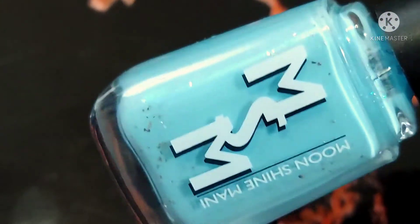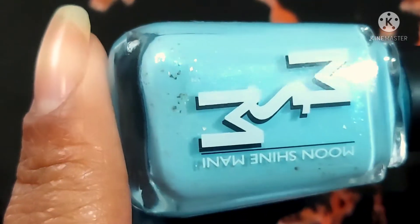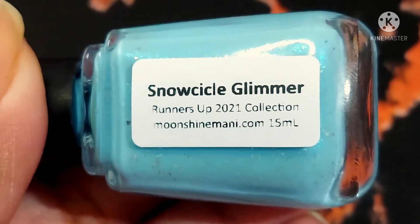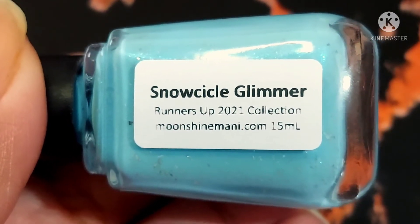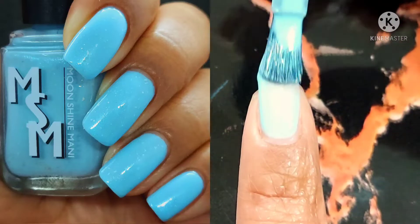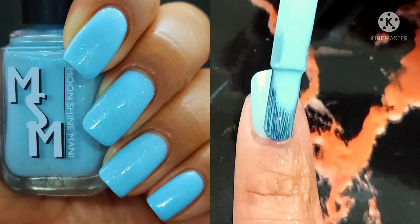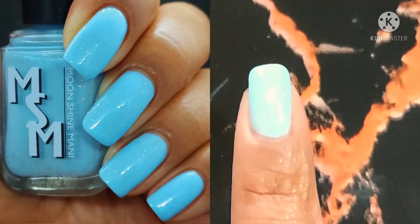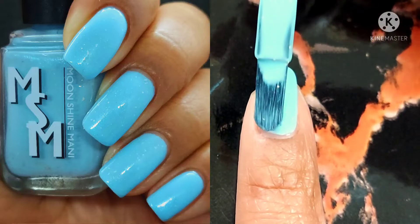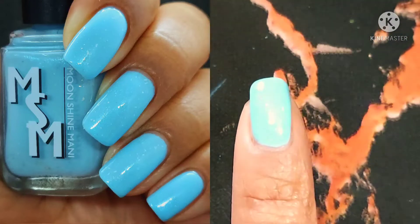We are going to start out with this gorgeous one — this one is called Snowsickle Glimmer, which is a soft snowy blue cream glowing with blue, purple, green, and gold iridescent shimmer and platinum flakies. The polishes are $12 each. I know the light makes this look extremely light, but if you turn down your lights just a little bit, it's actually a gorgeous frosty pale blue. It gave me Easter vibes, so I'm definitely keeping this one on hand for a while.